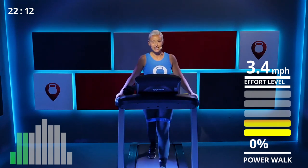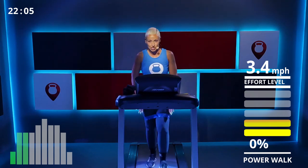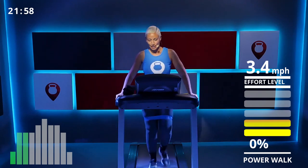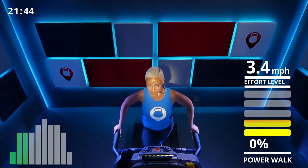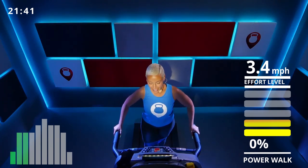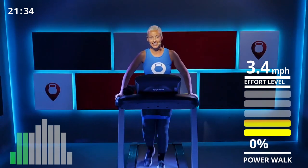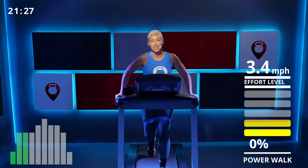Speed it up a little. If your band curled up, just slightly push it down. Core engaged — breathe in and out, don't forget to breathe. Press through your heels when you're walking. Almost there, almost there — we're going to repeat the squats in 30 seconds.